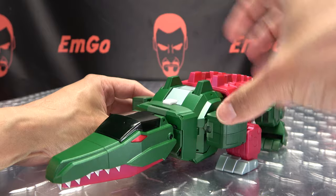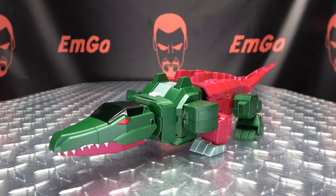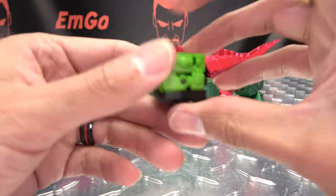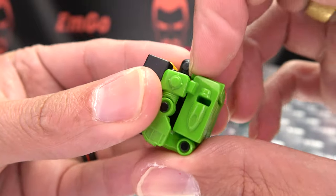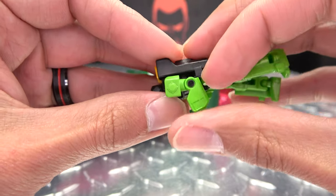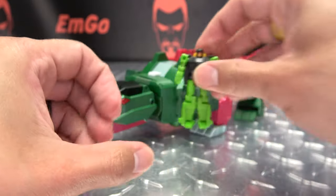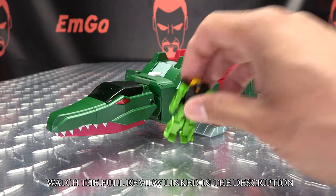And there you go — there you have Chomp in his alt mode. To transform his headmaster, just turn him around, untab his legs from his shoulders, bring those down, and untab the arms from that back panel. And there he is in robot mode. To get everything transformed back up, we'll start with the headmaster.